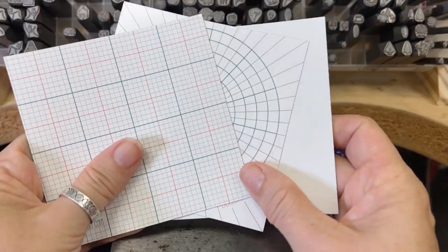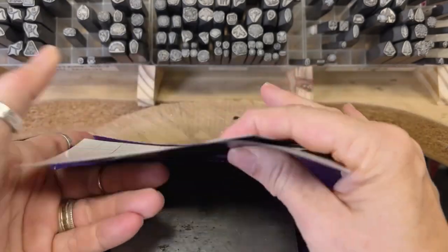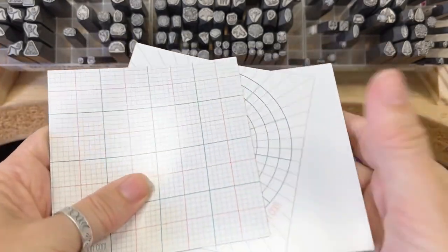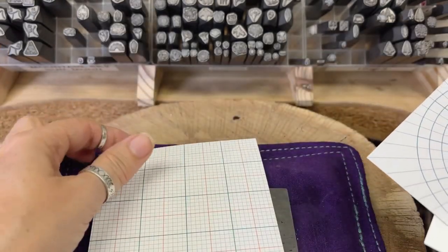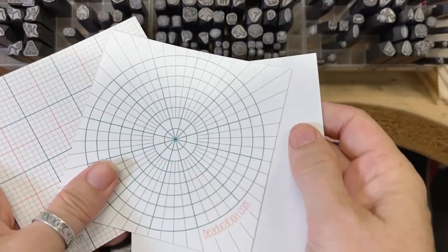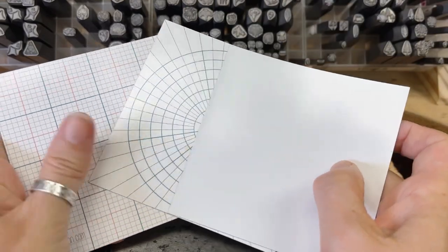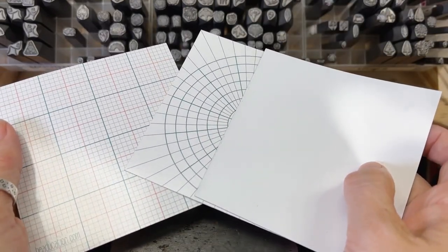Hey there, Lisa Nivenkelley here for beeducation.com and I want to introduce you to our scuff guards. They are magnetic, so they stick to your bench block, but they're thin enough that you can stamp on them without getting a doubled impression or a shadowed look. However, if you're using a really difficult stamp, I would remove this and just work on the bench block.